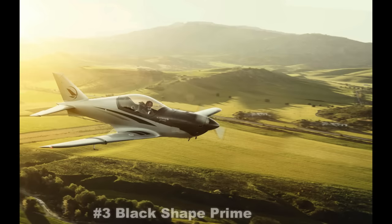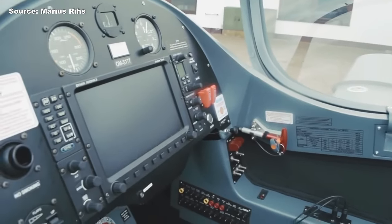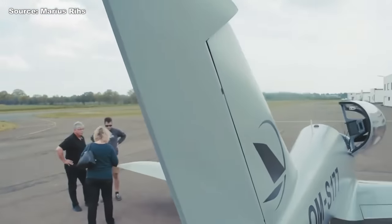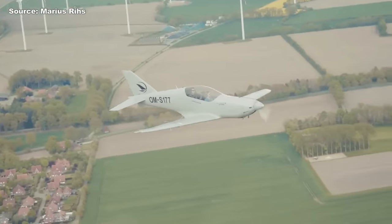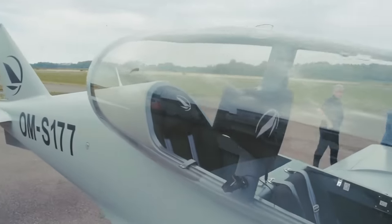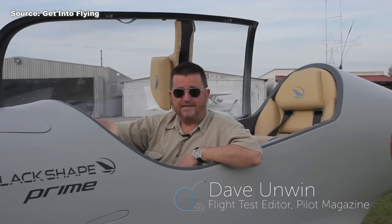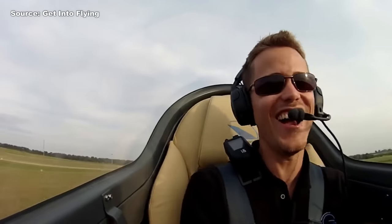Number three on the list is called the Black Shape Prime. This airplane is my personal favorite out of all the airplanes listed here today. Before I ever got my pilot's license, this was one of the airplanes I followed very obsessively — I thought it was the most gorgeous thing. At the time, it was only available in other markets, but today you can get one here in the United States. The Black Shape Prime is also an ultralight design from Europe, and it has that fighter jet stance. It does look a little taller than other light aircraft, and it has retractable gear. My favorite part is the interior — you're sitting in nice leather seats with all your dials and sticks right where you need them.